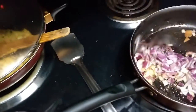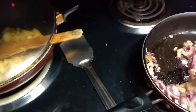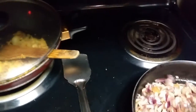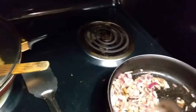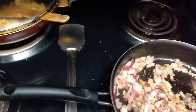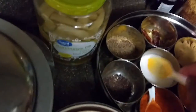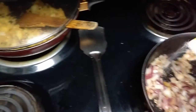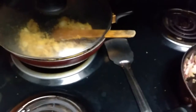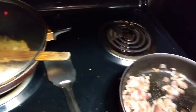The onion is in the pan — I'll stir a bit. You have to make sure the onion is cooked properly because depending on how well the onion is cooked, the taste of your chicken will vary accordingly. One hack to make sure the onion cooks quickly: just add a little bit of salt in the onion. Salt will ensure the onion cooks soon. Let's stir a bit and then I'm going to cover it up with a lid.